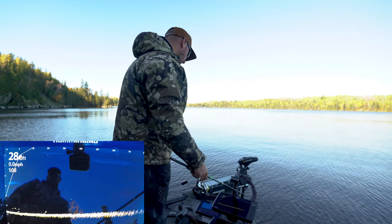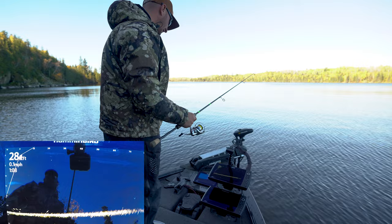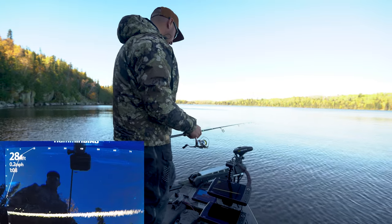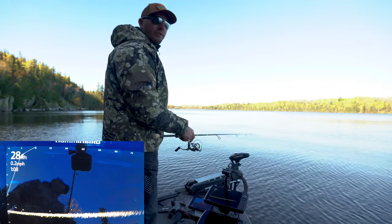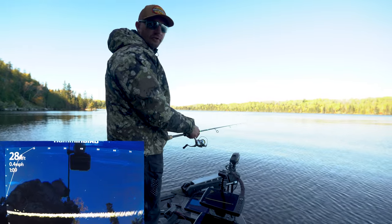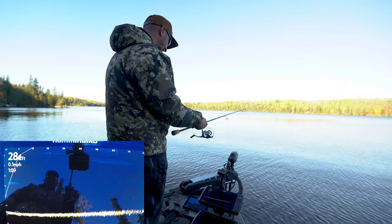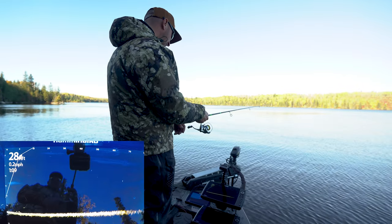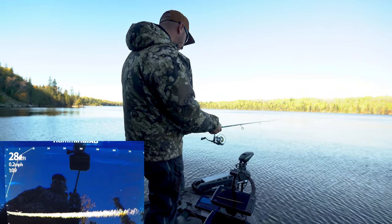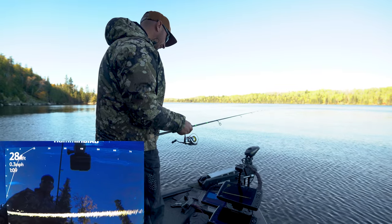They're not super active right now — I have to get my bait right in their face and then they'll bite. If you're letting these things go, they don't release well out of deep water. You can fizz them, very similar to a bass, and that helps. But catch a few to eat, then go catch bass or walleye — musky and pike fishing are also good this time of year. Sometimes you should try a different color; whites are better sometimes, darks other times.